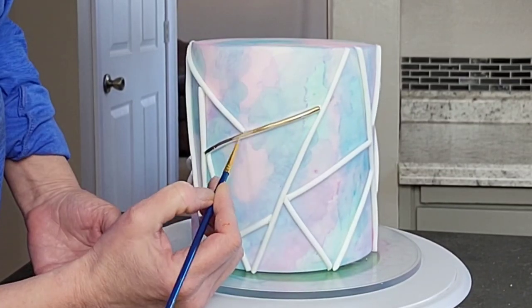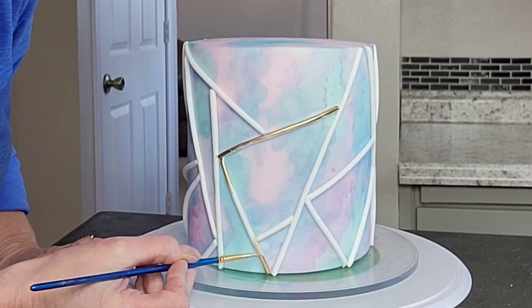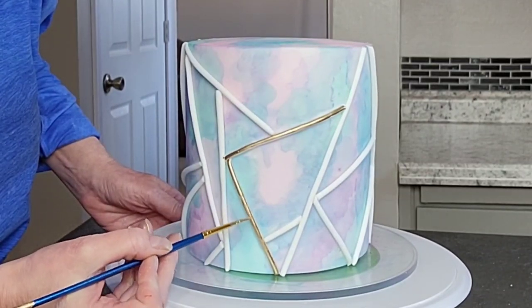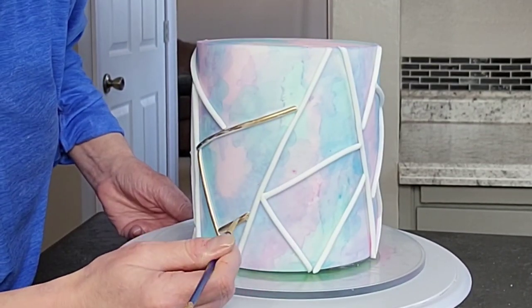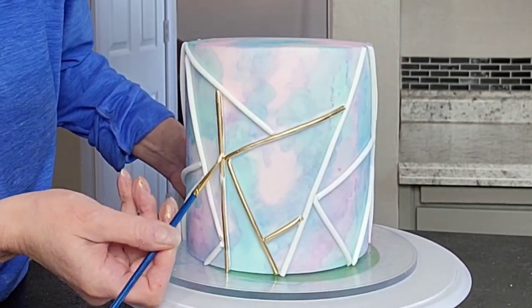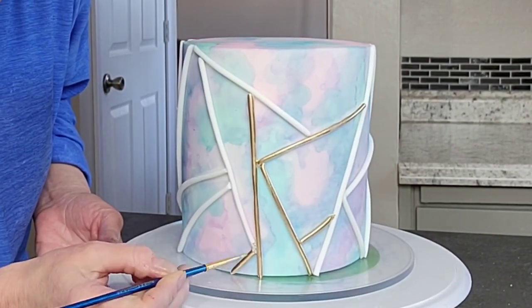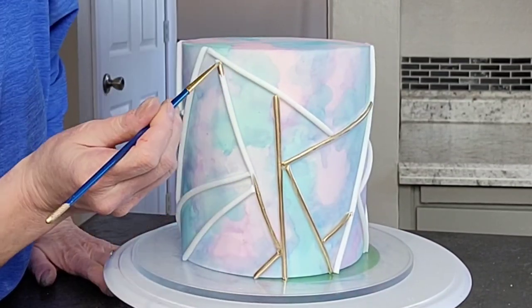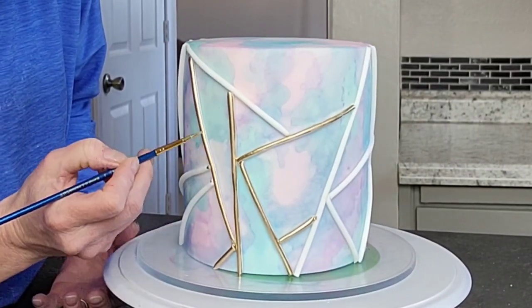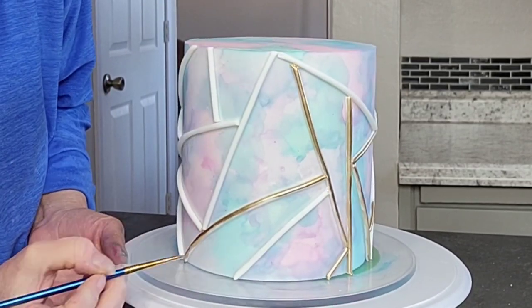I'm using a little gold luster dust with some Everclear mixed into a paint consistency to paint those fondant pieces gold. If you wanted to, you could add some gold, tan, or even brown to the fondant to give your gold a little more depth and shine — having a base tone underneath that's not just white can bring out more shine. But since this was a pastel cake with a watercolor pattern, I didn't think it would matter too much. So just go ahead and paint this color on all your rolled fondant pieces.